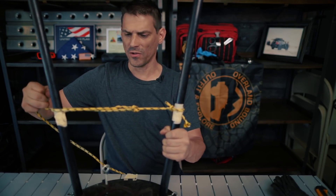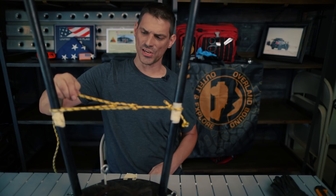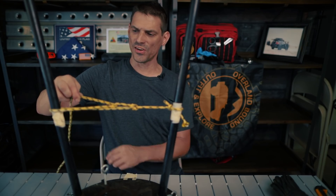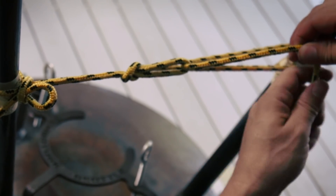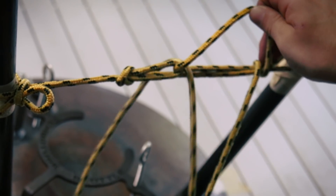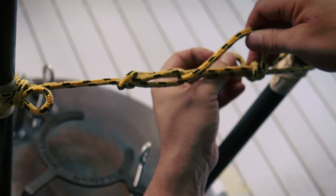Now you pull this and cinch down your load. Be careful — you've got double the pull strength, so don't overtighten. Really cinch down your load, and then we have to secure this knot with a series of loops. Hold this rope up here and we're going to wrap this through the loop one time, two times.